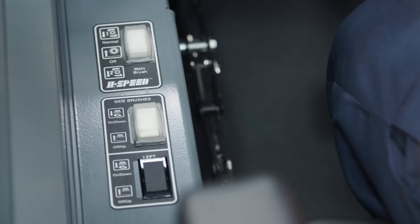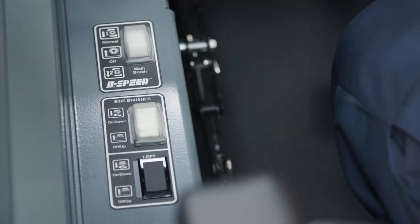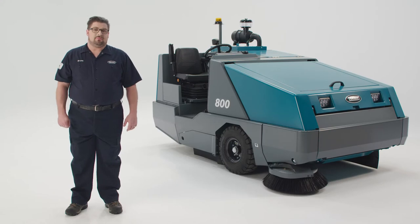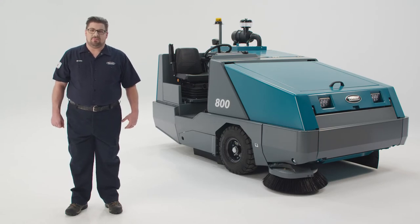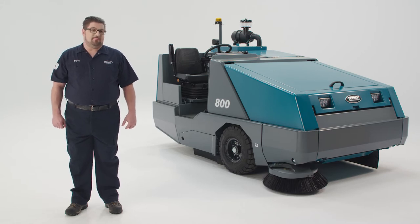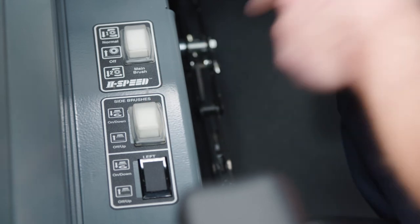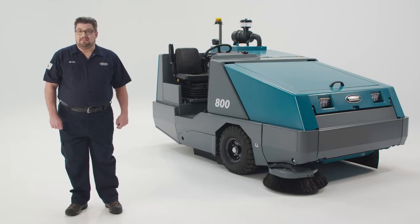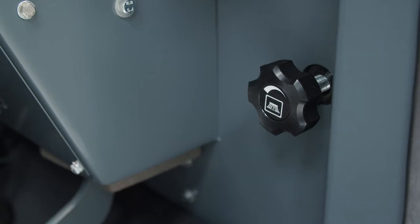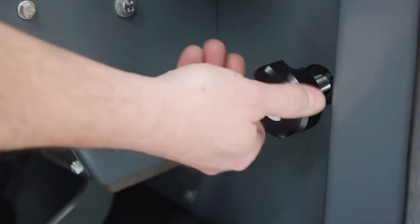To the left of the operator is the two-speed main brush switch. In the top position, the brushes rotate at normal speed, and in the bottom position, the brushes rotate at high speed. This two-speed system allows you to sweep different types of debris. Normal speed is typically what is used, but the higher speed may be good for light litter. Next to the main brush switch are the controls for the side brushes, which can be independently controlled if the machine is equipped with dual side brushes. This is the side brush down pressure knob, used to increase or decrease the pressure of the side brush.